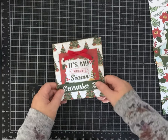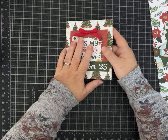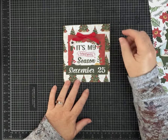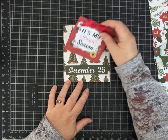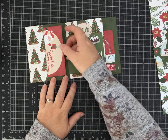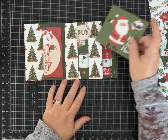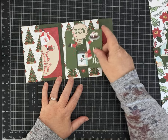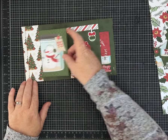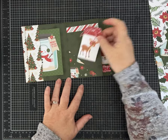Hey everybody, it's Pam with Silver and Sparkles and I have another one page wonder. I am using Christmas papers but you can certainly use any paper you have. This is made with one piece of 12 by 12 cardstock and I am really in the mood for some Christmas crafts and I hope you guys are too.